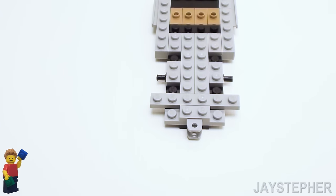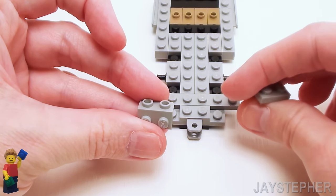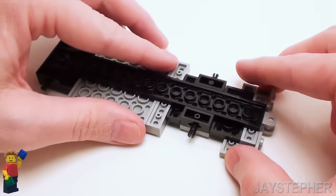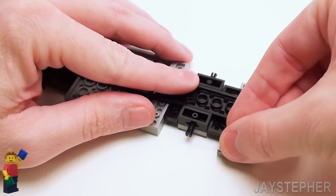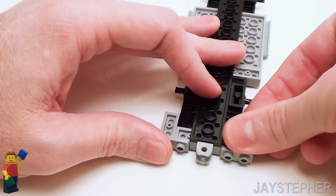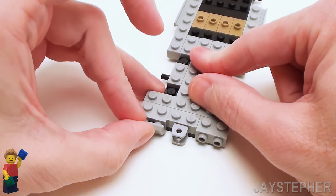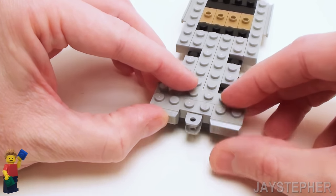Now I want to work on the rear bumper. We're going to take a pair of 1 by 2 by 1 by 2 angler plates — place one on the left and one on the right-hand side. Now let's flip the chassis over. We're going to set down two 1 by 2 plates to secure everything together, and finally two 1 by 2 ingots. Place them on the back of the angular plates for a rear bumper — this will give it some added texture.